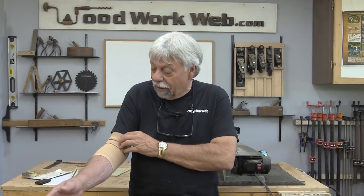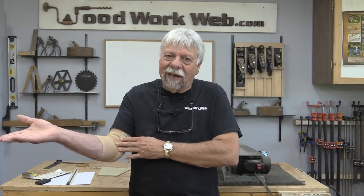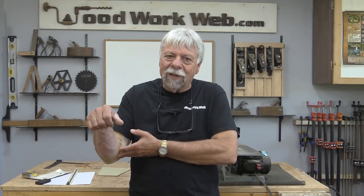Those of you with sharp eyes will notice that I've got a pressure band-aid on. Somewhere I've developed tennis elbow, and it's quite painful for doing some things, particularly on the chop saw. So we're going to do that right away and get it out of the way and do something a little bit easier.